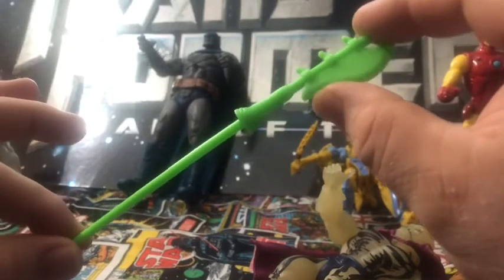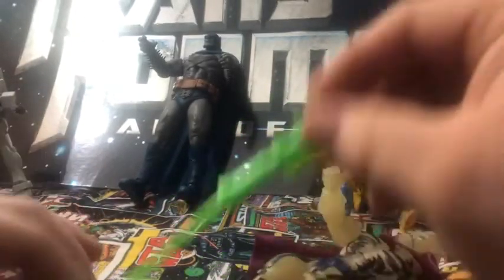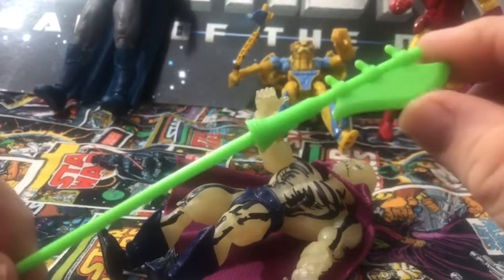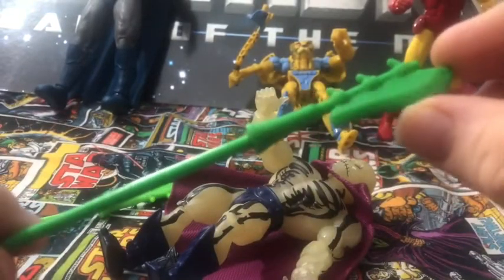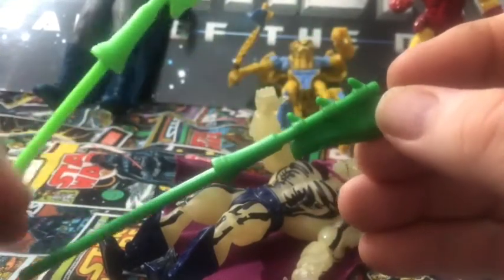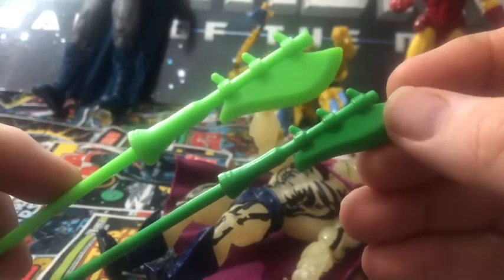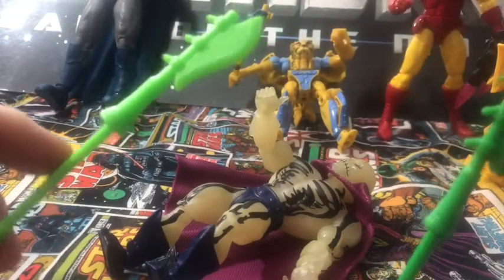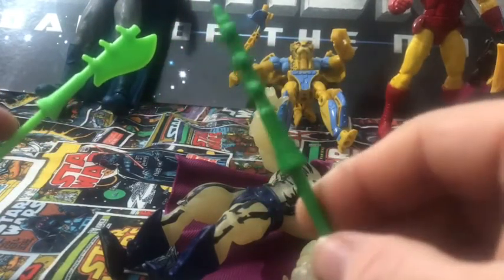Let me go get the original axe to show the differences. Here's the Origins axe staff — it has a light green color to it. Here's the original — it's a darker green and it's not as long. There are slight differences, and you could almost say the Origins one looks like a knockoff, but it isn't. That's the original, and I think this thing's worth a pretty penny — quite a bit of money.